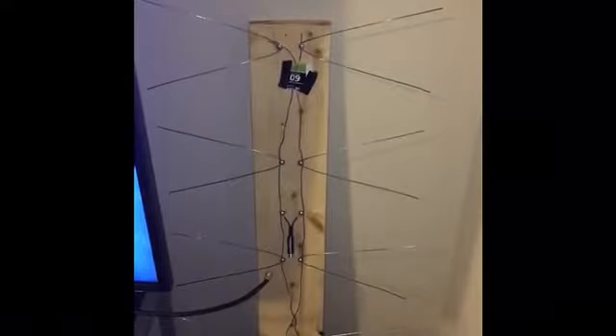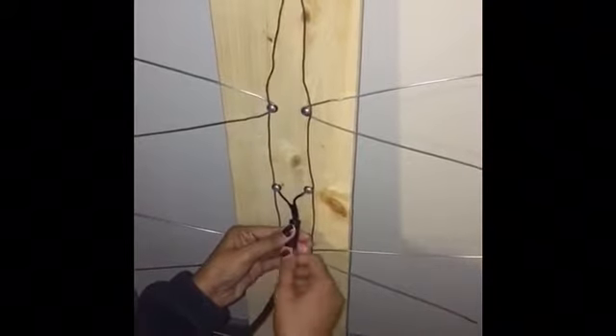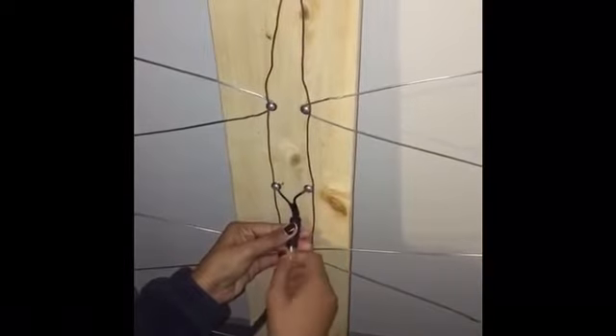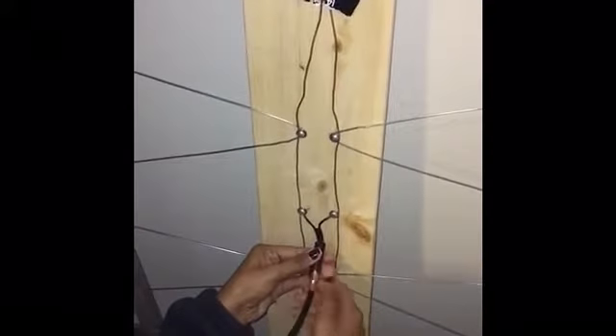Now we will demonstrate the antenna working by connecting the coaxial cable of the TV to the balun, which is connected to the center of the antenna. Now that we have connected the coaxial cable, we're going to scan for channels by placing the TV in antenna mode.